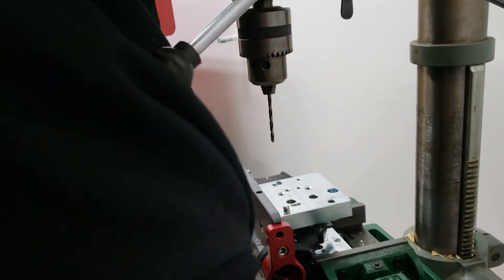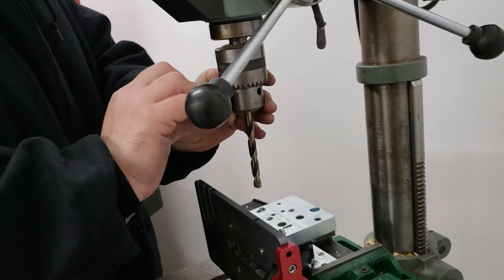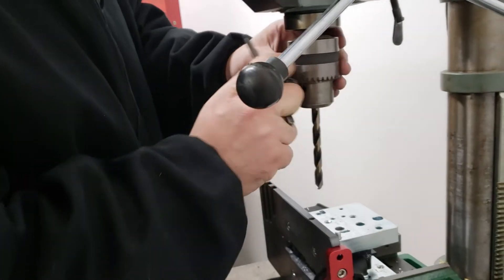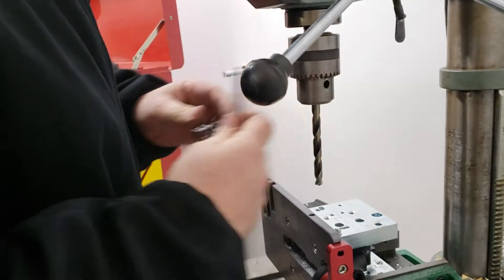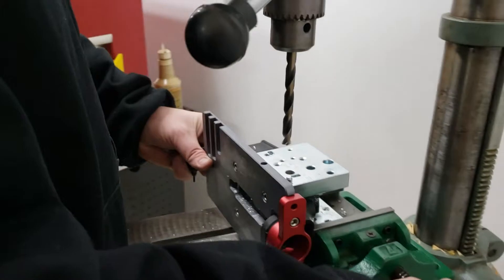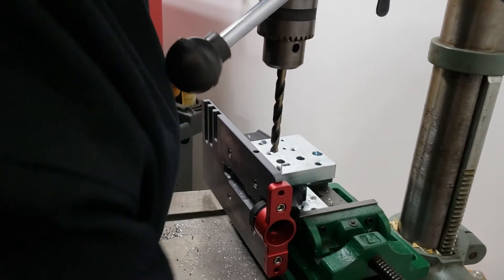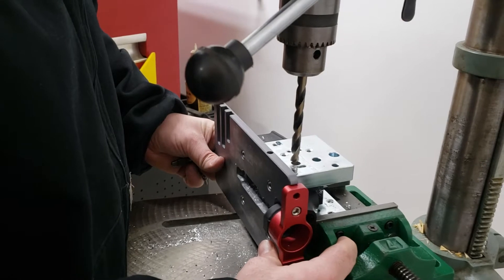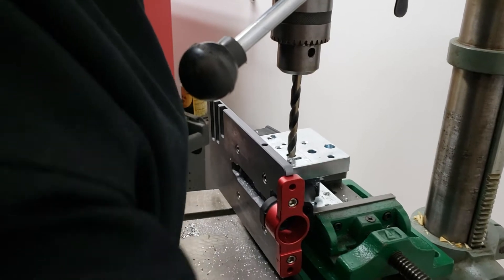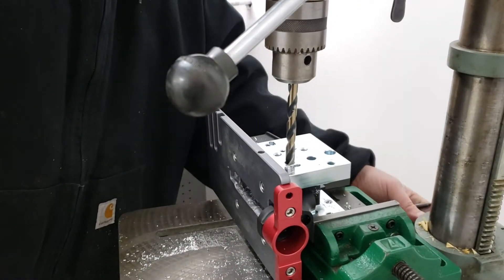Now we're going to do the other side, then flip it over and do the three-eighths hole. We'll slide this whole assembly over to the three-eighths hole. I like to get it centered and get it started in the hole so you can get an idea of what's going on in there. Lock that down.